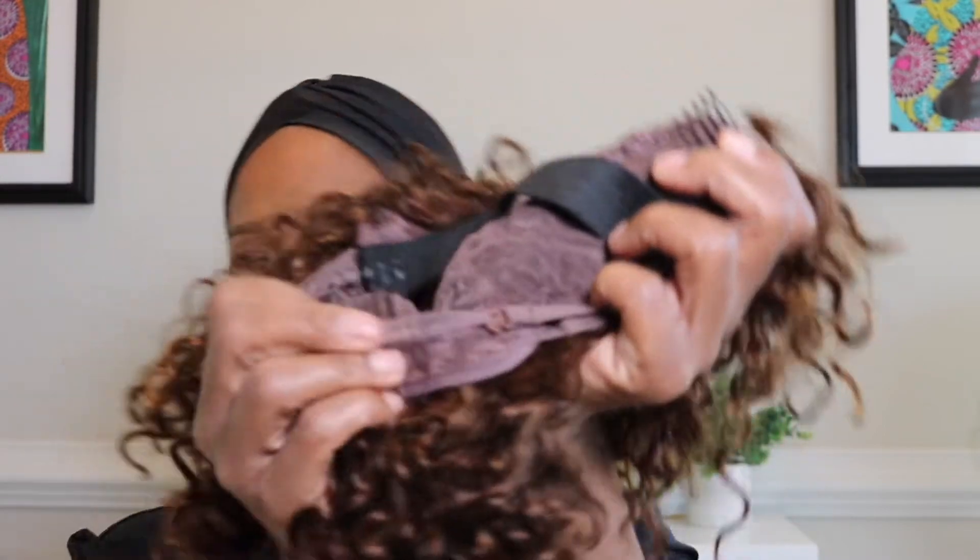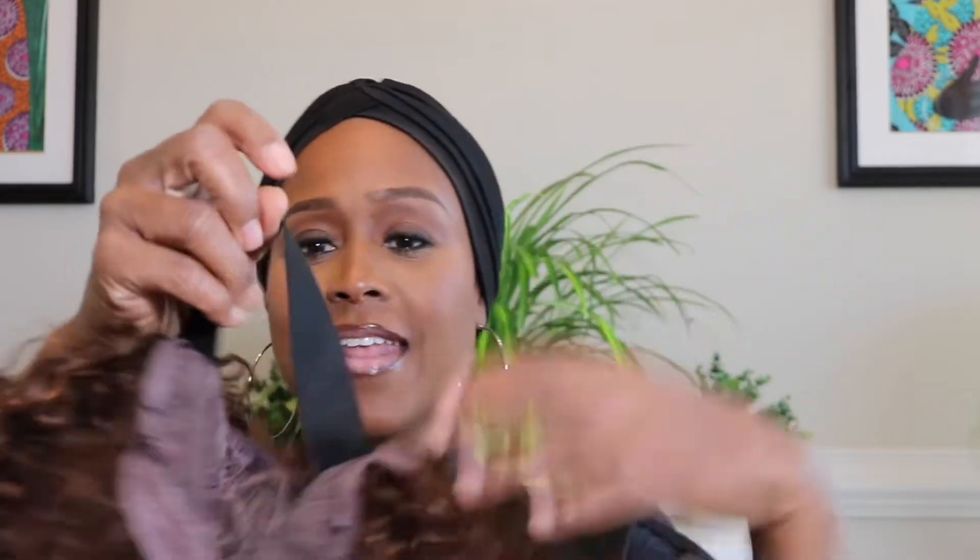Inside, you've got three combs to secure it down — two on each side of the front and then one in the back. And then it has a band. No sewing required. Awesome.